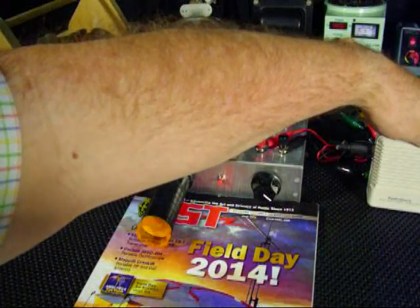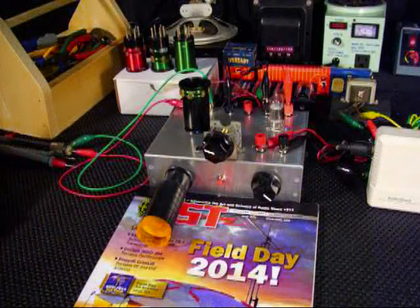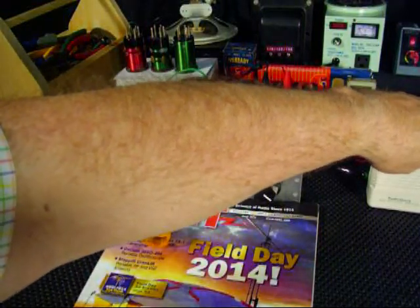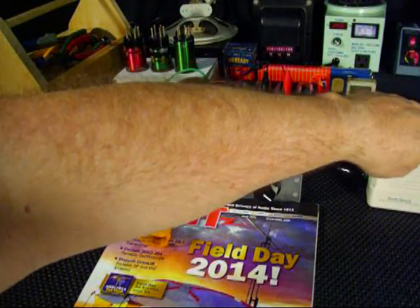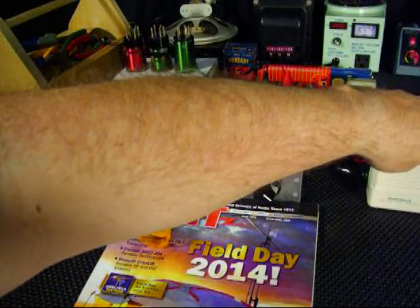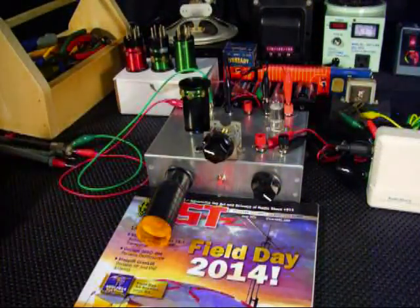That kind of does it for this particular demonstration. I hope you'll take a look at part one and part two, where I have actually made some copy of some stations on field day. It's a little bit noisy, but that's the way a regenerative radio works. You also have a lot of noise on the band now because it's field day and everybody's on the band. So 73, thanks for watching the Survivalist 2008 channel. We'll catch you on down the log.